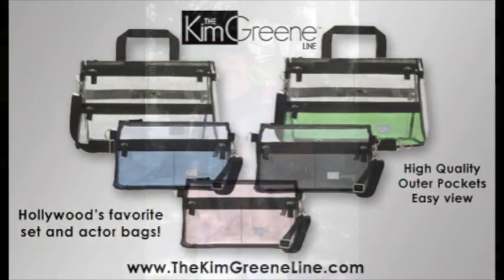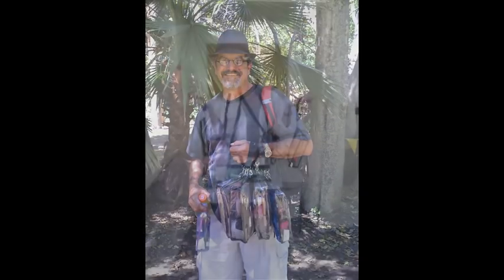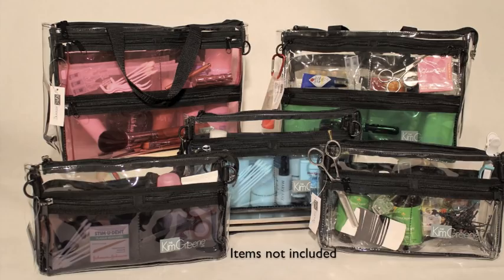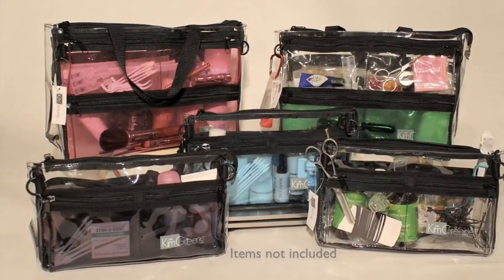Hi, I'm Kim Green. I'm a professional makeup artist and the designer and owner of the Kim Green line of bags. I designed my bags with the professional artist in mind. In this demo, I filled the bags to explain the unique design features and show them used as actor set and travel bags.